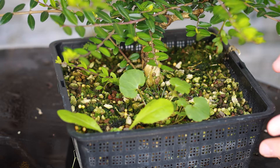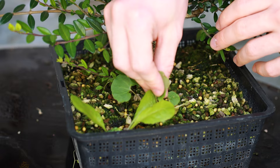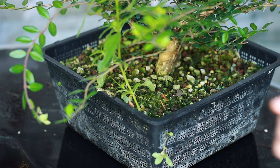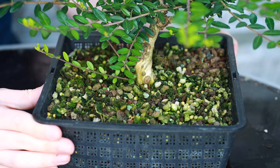Just before we start pruning the branches of this tree and deciding which ones to keep and which ones to get rid of, I would first like to come in and just get rid of all of these weeds popping up in the pot. You can just pull them out with your hand because the substrate I have the tree in is so stony, with a mix of Pumice, Akadama and Lava Rock, the weeds come out fairly easily. And I think that is all the weeds removed.